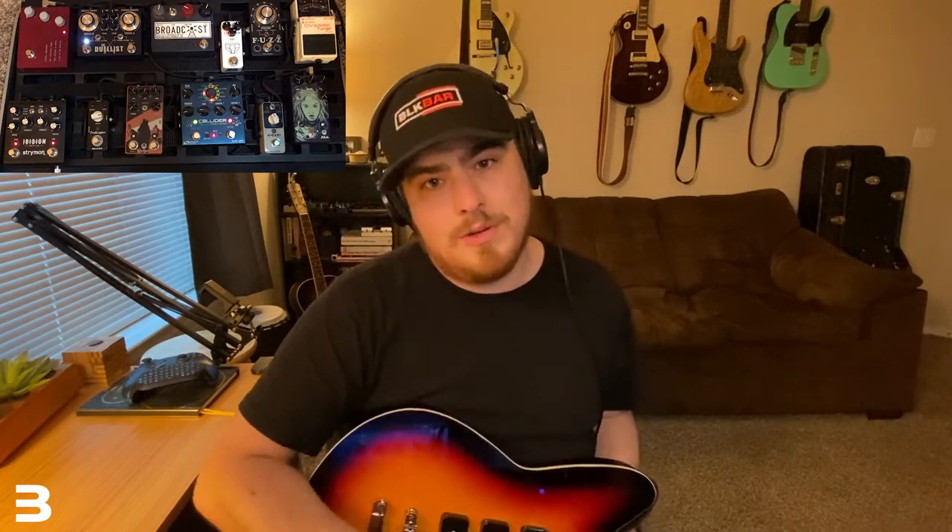The second way that I like to use a compressor is when I'm doing individual picking stuff. As you pick, you're going to have some notes that are a little bit quieter and some notes that are a little bit louder. Especially for a hook in a song — something that you really want consistent — adding a little bit of compression can give you a really nice, consistent, clean tone. We're going to do it without a compressor and then with.